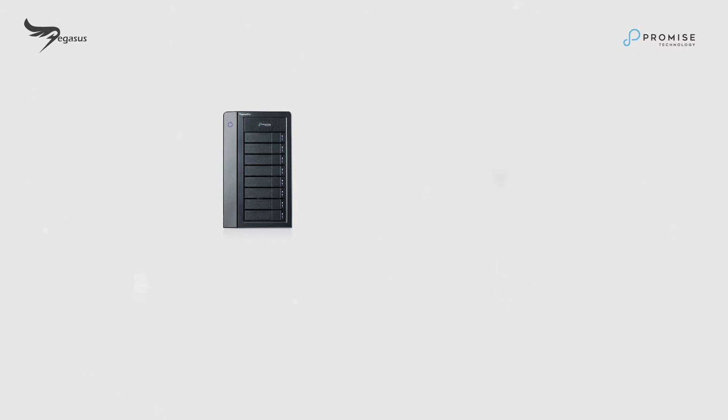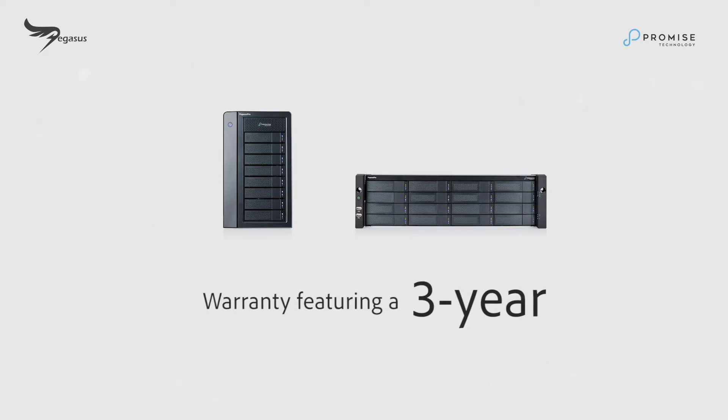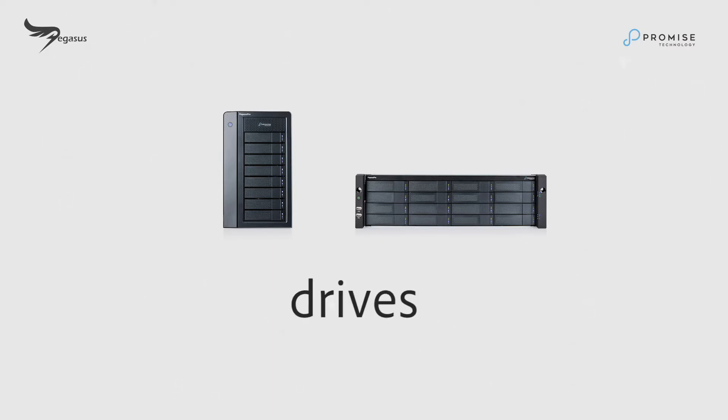In this segment, we'll cover Pixis Pro support case registration. The Pixis Pro comes with a standard 3-year warranty. This includes the drives, power supply unit, enclosures, and so on.